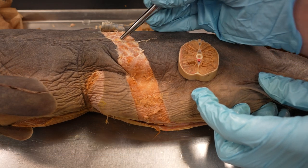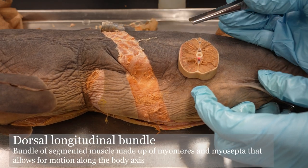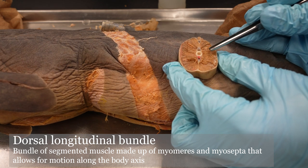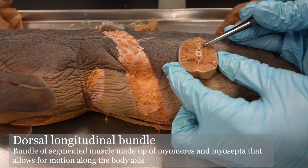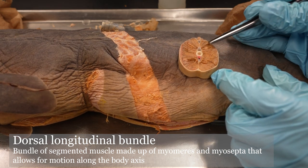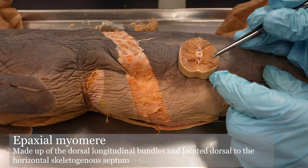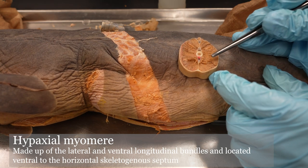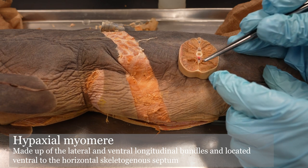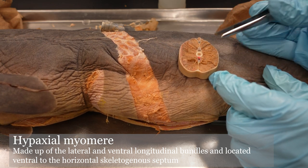Dorsal to that horizontal skeletogenous septum, we have the dorsal longitudinal bundle. There are three distinct bundles within that dorsal longitudinal bundle — this one, this one, and the smallest one there. Together, the dorsal longitudinal bundle makes up the epaxial myomeres, and the lateral longitudinal and ventral longitudinal bundles make up the hypaxial myomeres. 'Ep' means above, 'hyp' means below — so remember it's above and below that horizontal skeletogenous septum.